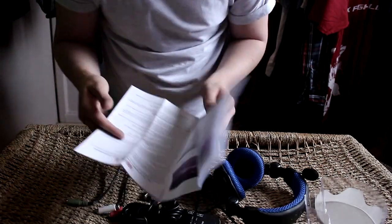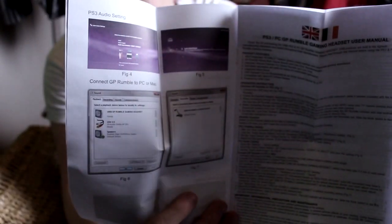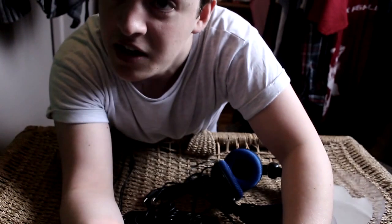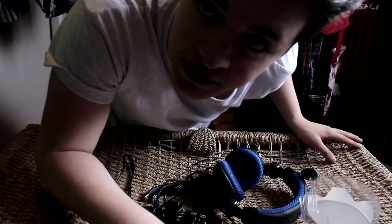It doesn't actually say how long the wire is, but this instruction manual has got a load of instructions for PlayStation and for PC, which basically teaches you how to install a headset. But I'm kind of a tech genius — I'm like the Bill Gates of our generation. Obviously joking.